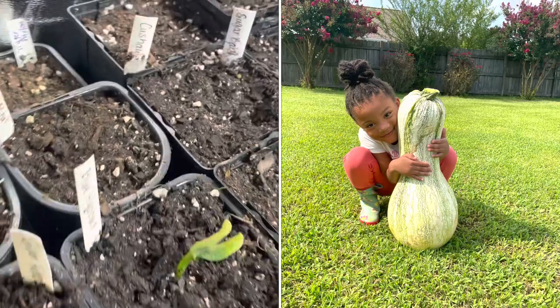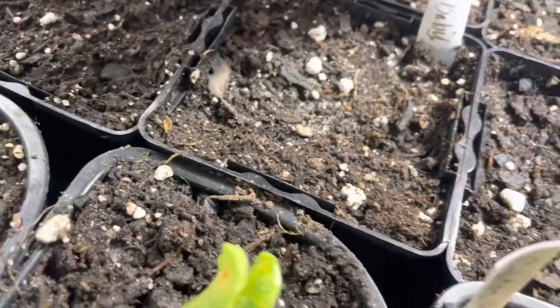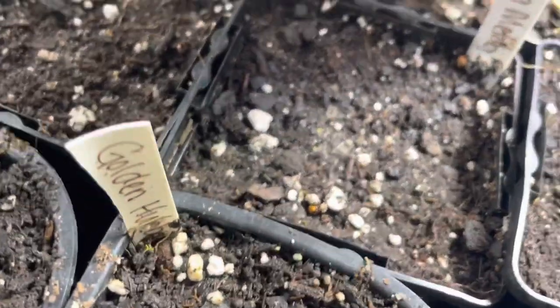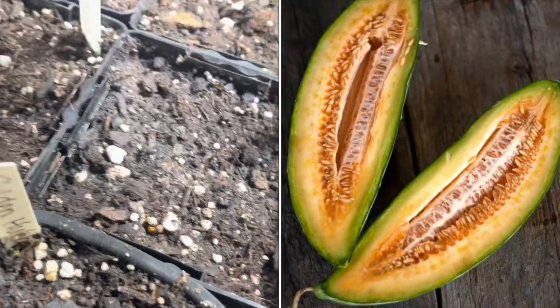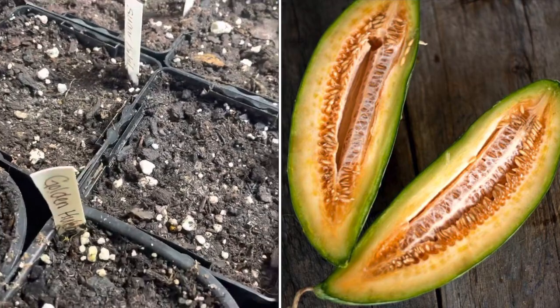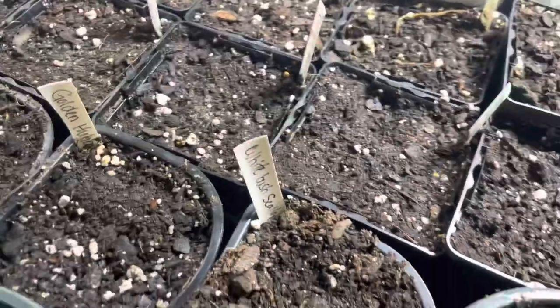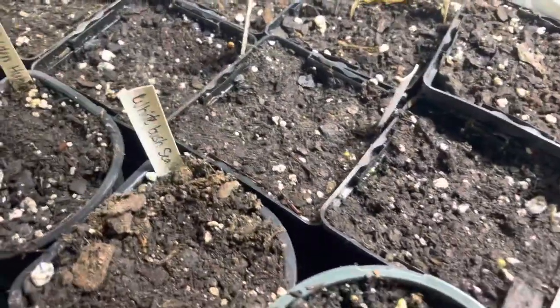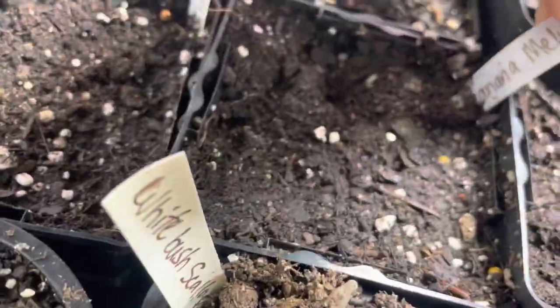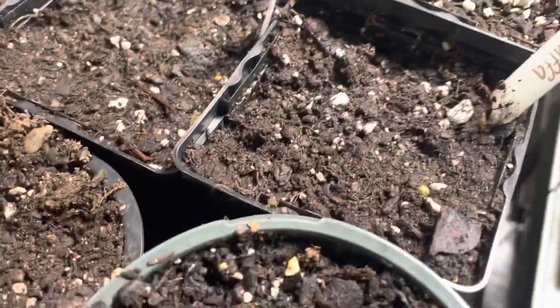Back there we have a Tiger Melon — very pretty. Cushaw, a massive squash. We have some Sugar Baby Watermelon, and some more Sugar Baby. This is the Banana Melon — this is a massive melon, and I think it really weighs a great deal. Maybe I'm wrong, but I think it's like 40 pounds or something like that. It's a really huge, huge melon.